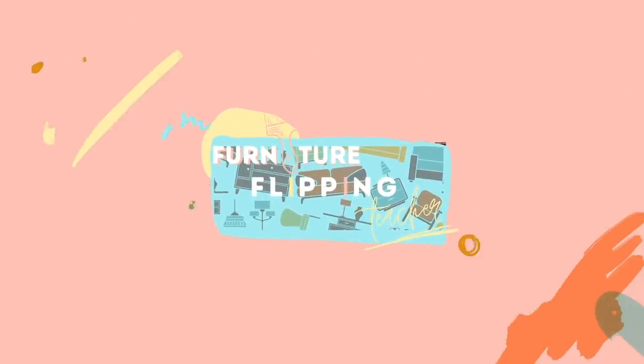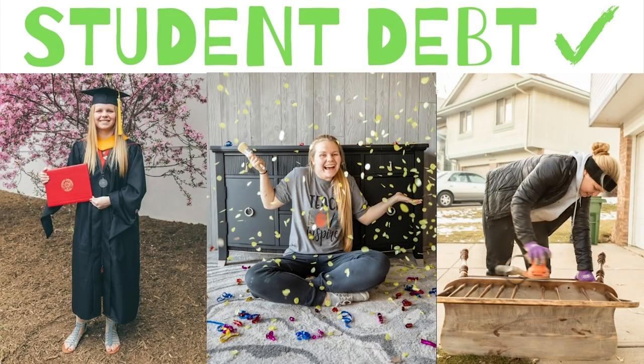Hey guys, welcome back to Furniture Flipping Teacher. If you're new here, my name is Lauren and I am a full-time kindergarten teacher who also flips furniture on the side to earn a profit that I was putting straight toward my student loan debt. I actually accomplished that goal midway through April and paid off my entire student loan debt. Stay tuned to see how I did that — we're going to start at the beginning of the month with all of my flips from April.